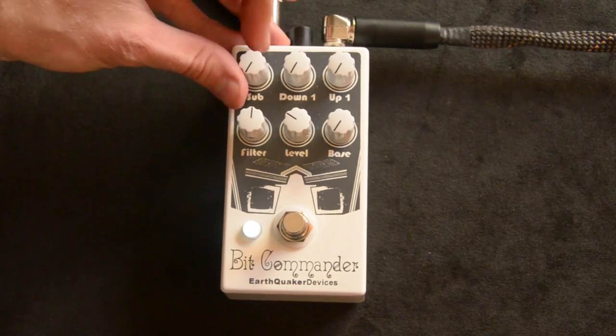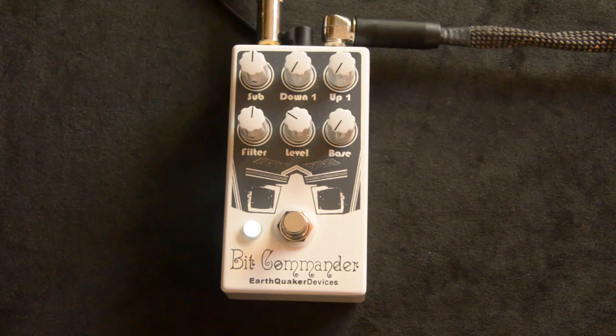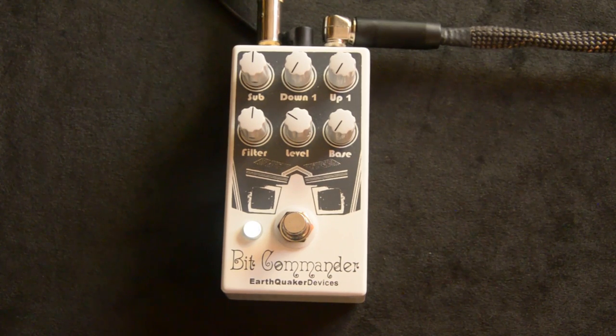And then we'll go to the sub, which is really low. And if you play low on that, it's just going to be a little crazy. If you can see what I was playing, I'm all the way up on the neck almost to the 21st fret. So that's really cool.